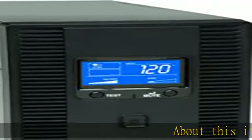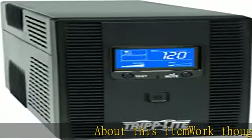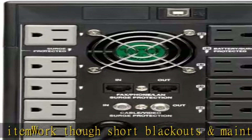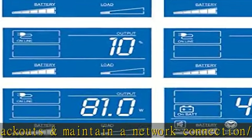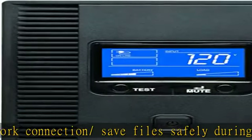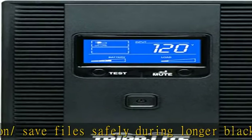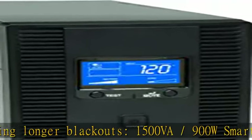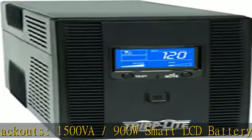Work through short blackouts and maintain a network connection, or save files safely during longer blackouts. 1500VA/900W smart LCD battery backup uninterruptible power supply (UPS) provides up to 90 minutes of runtime for an entry-level PC system, and 10 minutes of half-load runtime. 10 outlets protect desktops and all peripherals.